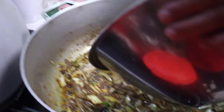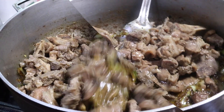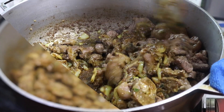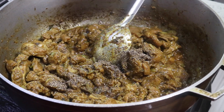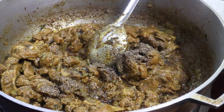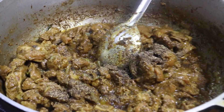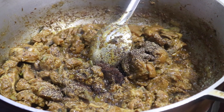Once the spice mixture cooks properly and the oil is released, you're gonna be going in with all of that pork that we cooked earlier. Lower the heat to a medium to medium-low and let it fry up low and slow with all of those spices until they cling to the pork meat. After about another 10 to 15 minutes the pork has cooked very well with the spices and everything is clinging to it. Grammy likes to finish it off with a little bit of black pepper — freshly cracked if you have it — and a little bit of roasted ground cumin or jeera, which adds a nice deep flavor.